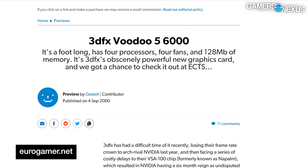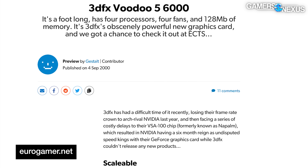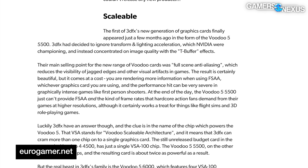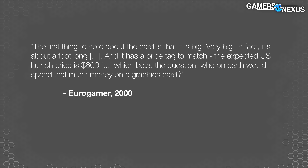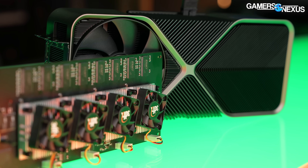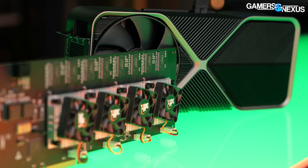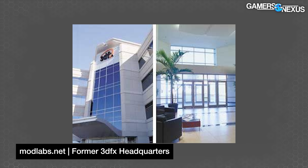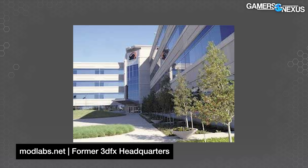3dfx was showing off a prototype Voodoo 5 6000 as late as September 2000, with Eurogamer remarking on what they called the obscene 12-inch size, a crazy $600 MSRP (about $1,000 adjusted today), and power requirements of 60 watts. We've come a long way to our 500-watt, $1,600 cards that are 14 inches long. 3dfx Interactive was founded in 1994 by former Silicon Graphics Incorporated staff, at a point where enterprise 3D had been dominated by SGI for years and PC 3D didn't exist outside of CAD hardware.